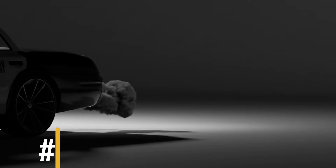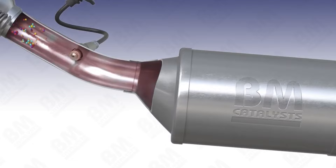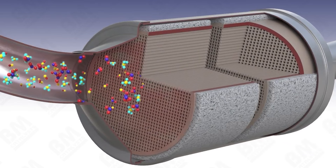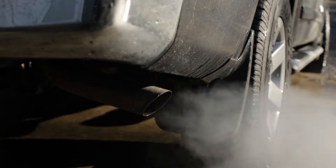Number 3: Increased Emissions. The catalytic converter protects the environment by converting toxic exhaust gases into less harmful ones. Removing it releases these pollutants directly into the air, contributing to environmental degradation.